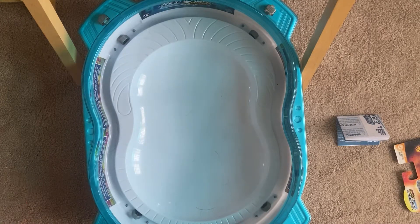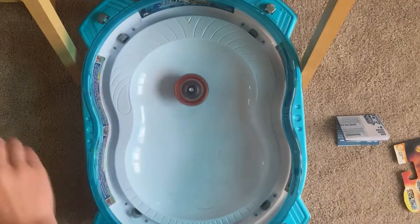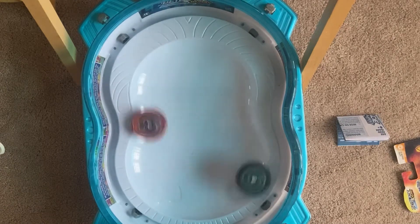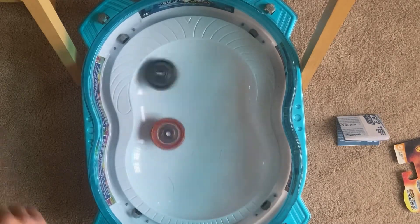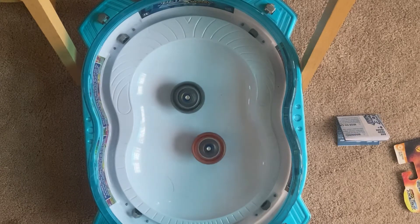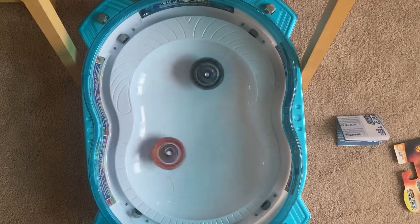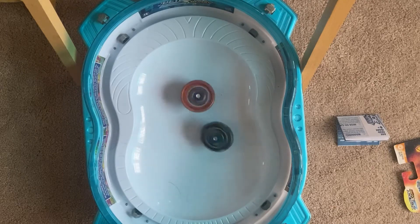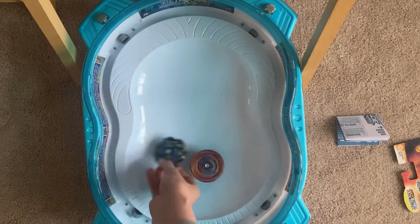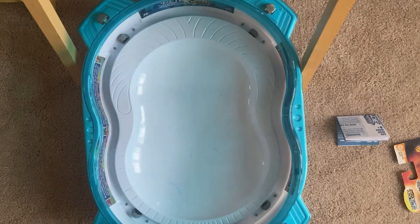Now we're going to Rock Dragon. Let it rip. Let it rip — now we're going to drop the dragon. Boom, there we go. Glyph Dragon has a point — one point.